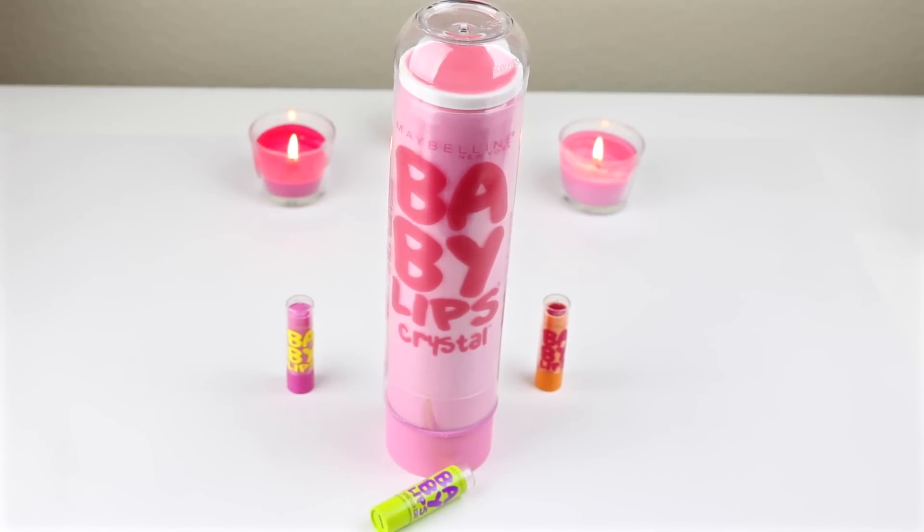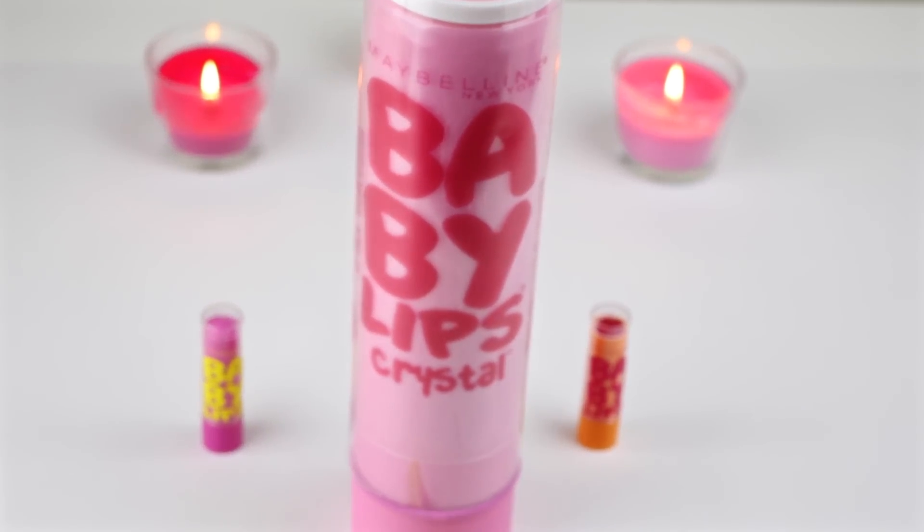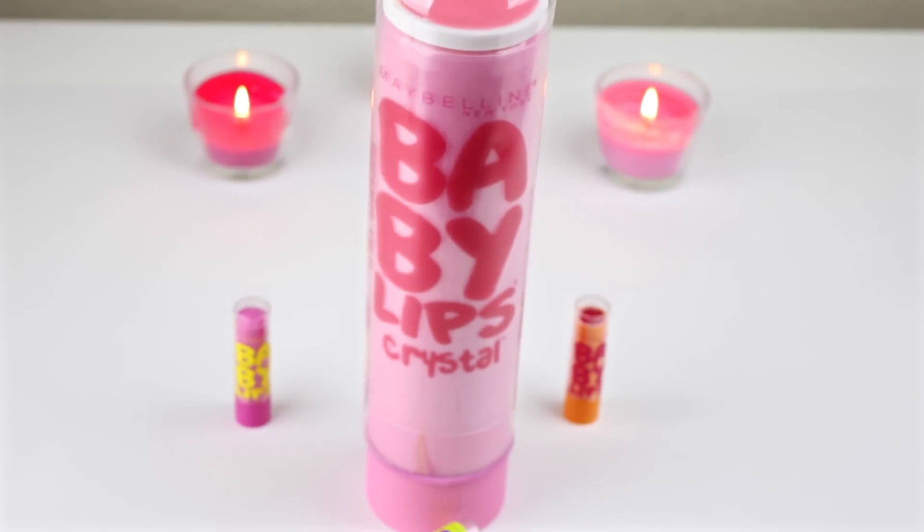Hey guys, so today I'm going to show you how to make this giant baby lips that actually works. If you're not already subscribed, please do so for more fun DIYs.